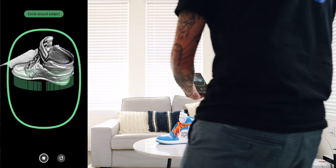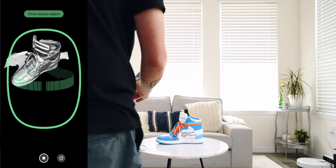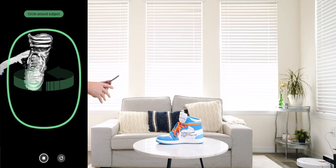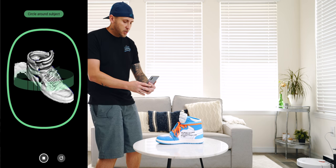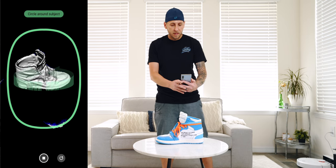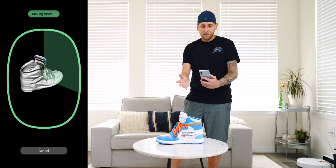You want to stay at a reasonable distance. You don't want to go too far, but you don't want to be too close either. And if you have to, you can always go back around a second time. You'll see the item really start to map itself out as you're doing your rotations. And once you're done, you're just going to hit the stop button as if you were recording a video. That's it.